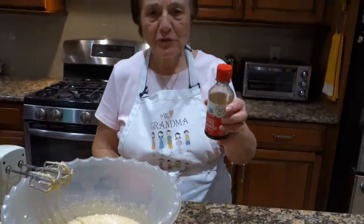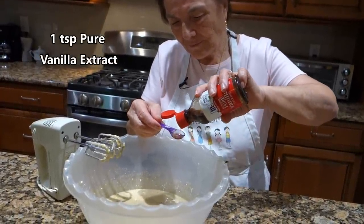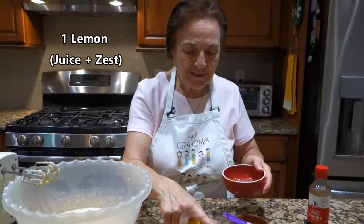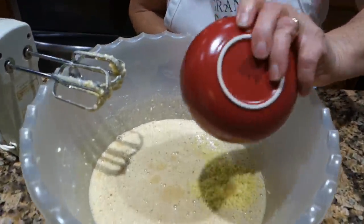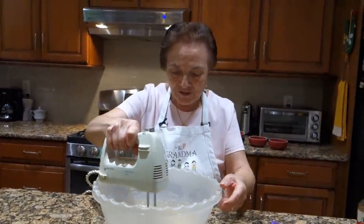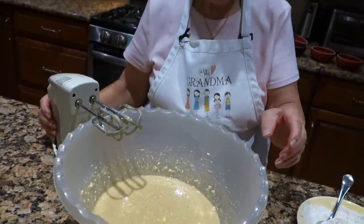Some teaspoon of vanilla. Okay? That's a teaspoon of vanilla. That's it — one lemon, all the lemon juice and the skin, they go over there. You can pour everything now.